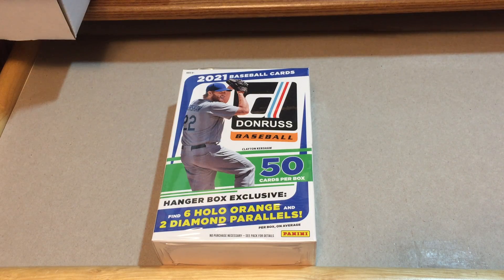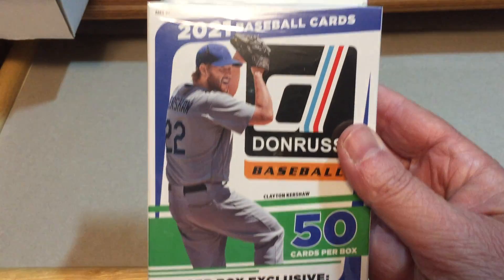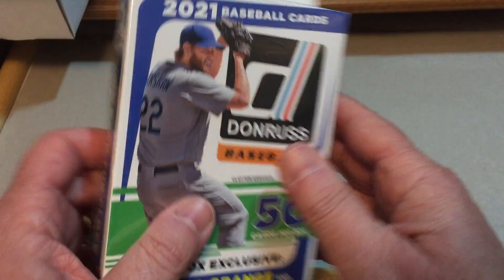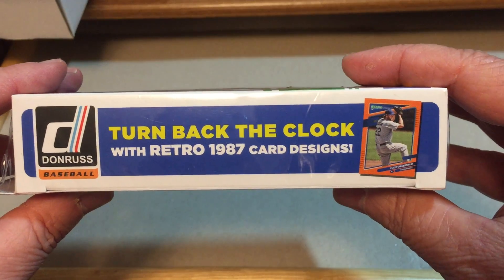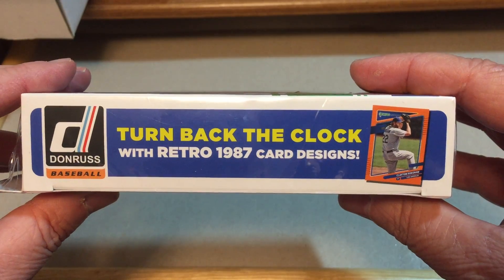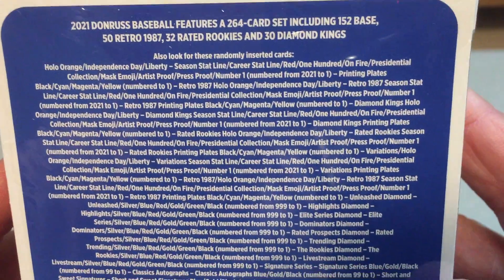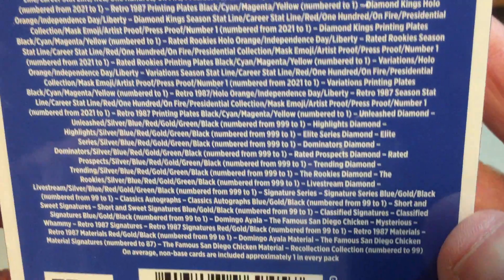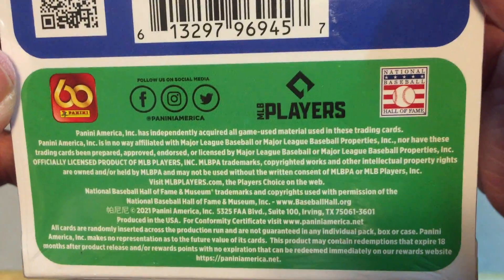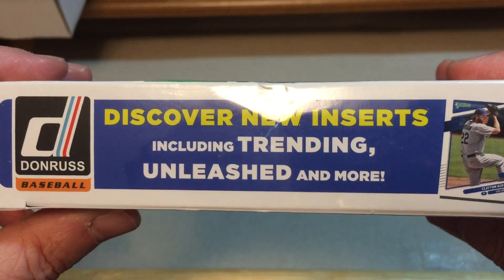Clayton Kershaw is shown on the front of this unlicensed product, which is kind of one reason this probably doesn't go off the shelf as quickly as the Topps product — because it is not licensed by Major League Baseball and there are no logos. Here's a look at the insert possibilities, including Trending, Unleashed, and more.